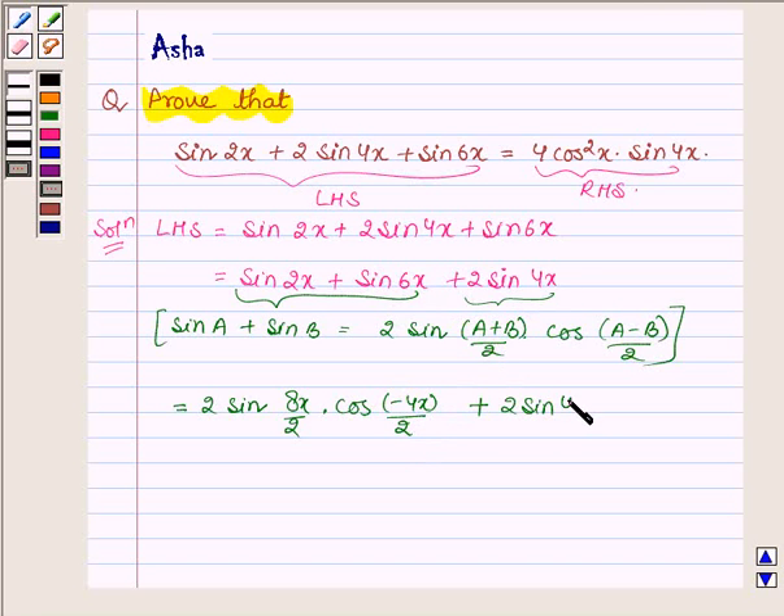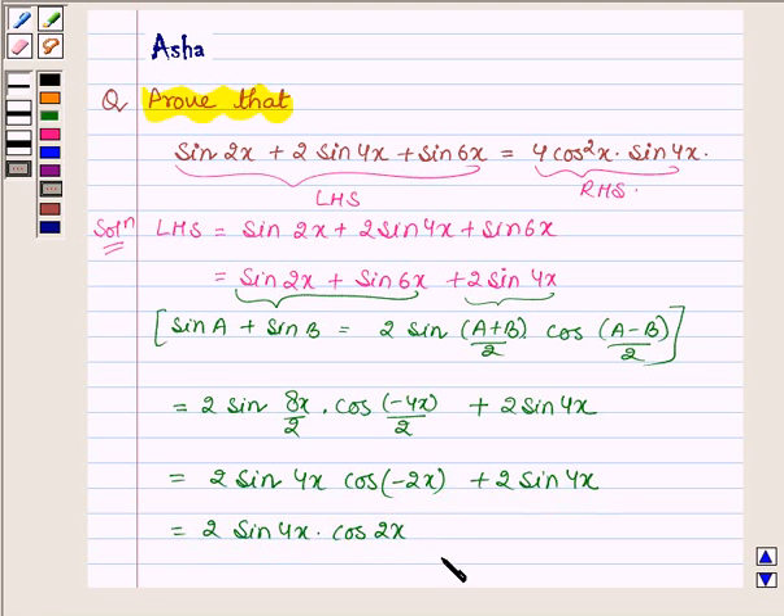This is further equal to 2 sin 4x into cos 2x plus 2 sin 4x, since cos(minus theta) is equal to cos theta. So cos(minus 2x) equals cos 2x, giving us 2 sin 4x into cos 2x plus 2 sin 4x.